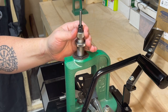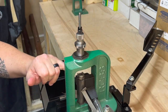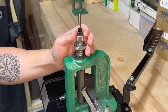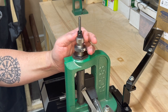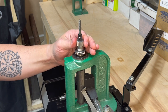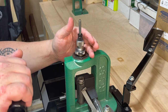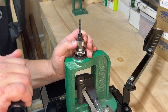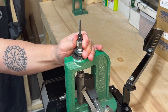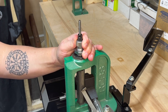You'll place it into the press. You'll run the ram — with your shell holder already in place — all the way up to the top. You'll screw the die down until you feel it touch the shell holder. Once you feel it touch the shell holder, lower the ram just a little bit, turn your die down a quarter of a turn, and now when you run the ram up you should feel what's called a cam-over, and you can hear it as well.